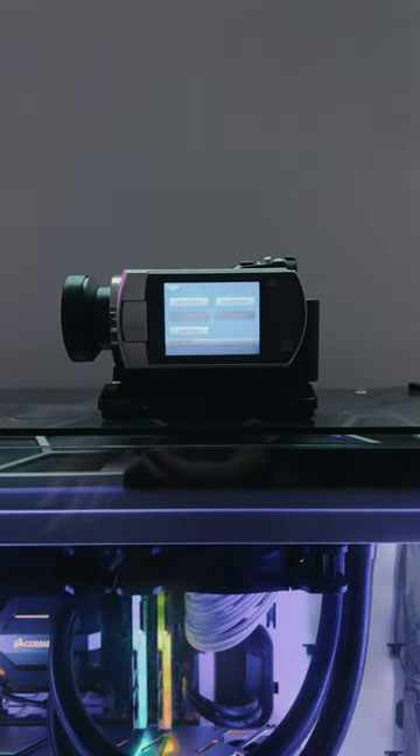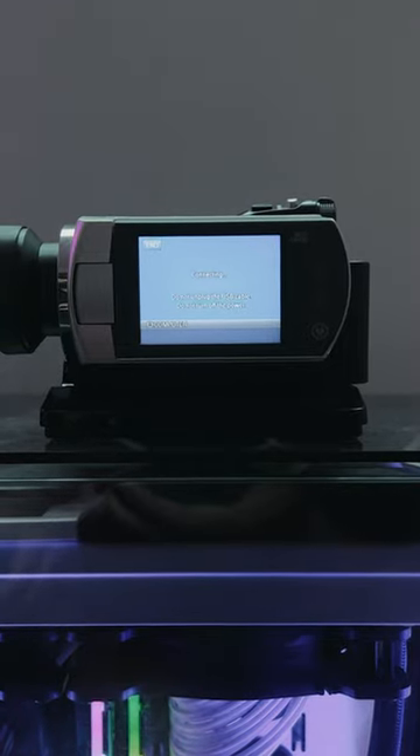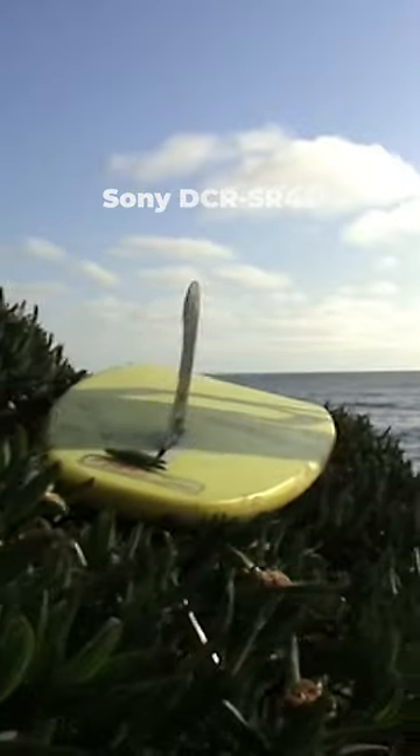To dump footage, plop this on the Sony station which connects to a computer via USB. No tapes or digitizing needed. For a camera that's from 2005, it was and still is ahead of its time. Check out my page to see what else I filmed with it.